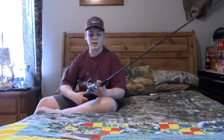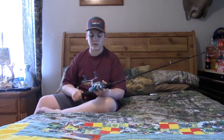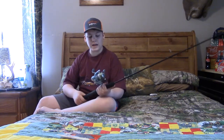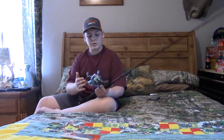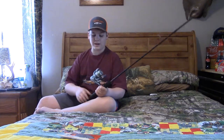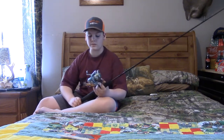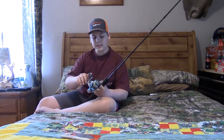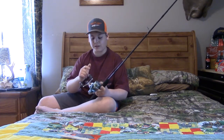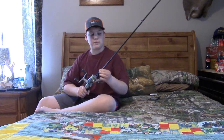Yeah, it's a medium and it is a six foot, so I really enjoy using spinnerbaits and crankbaits on it. The reel I normally stick to is a Shimano — the way that I was born and raised. I've got a Shimano Spyrex on here, 2500, and I think it only holds 10 pound but I think I've got 12 on here. It holds it fine.